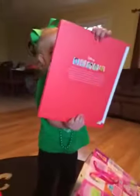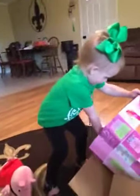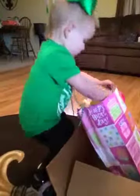A book! Let me see. Oh, Snow White! It's from Nordstrom, look. Snow White. You love Snow White!